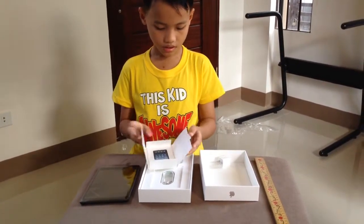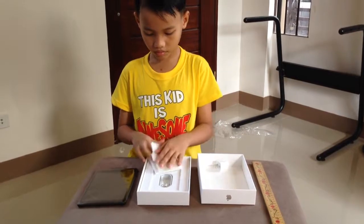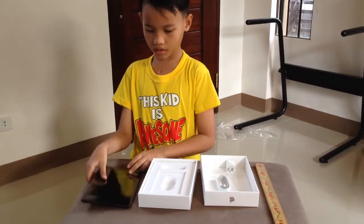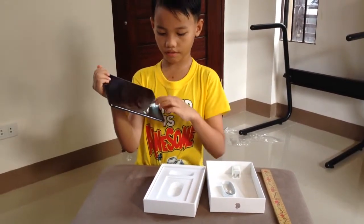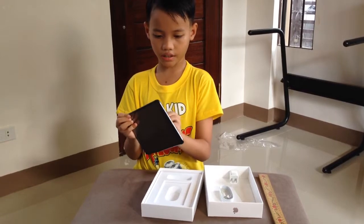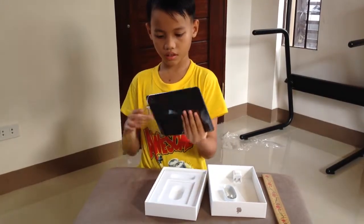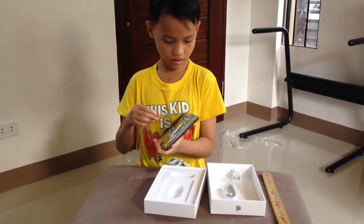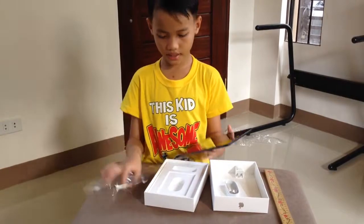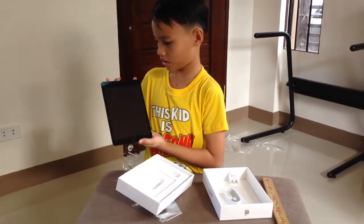Made in California. Here's the Lightning cable. Let's load — open it. Alright, got it all opened up.